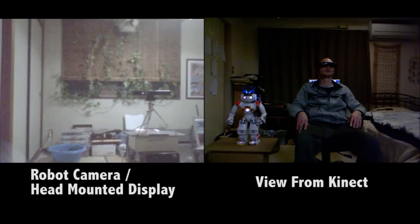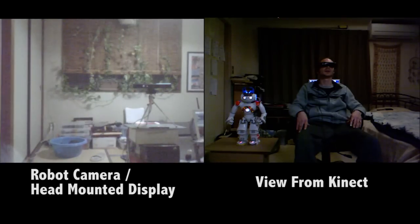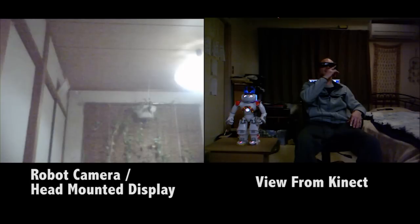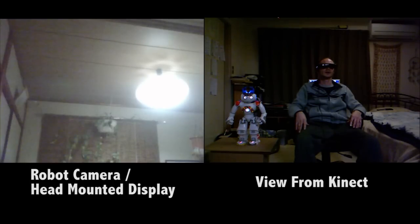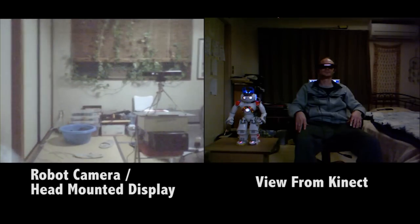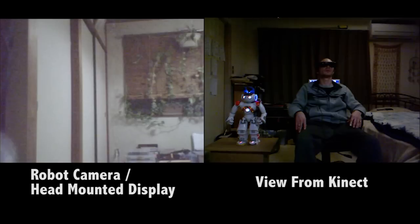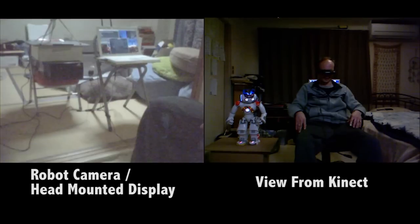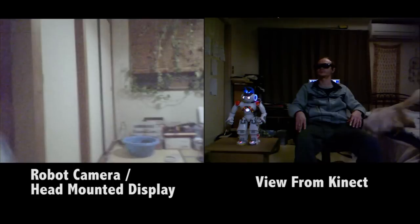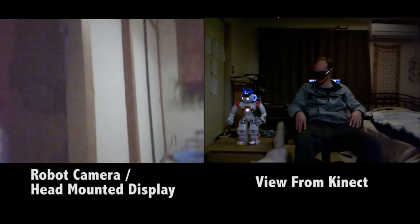Tonight I'm going to show you my final component for the virtual reality control system I've been working on for robots. I have a head mounted display that I'm wearing, and through this I'm seeing through the robot's camera. If I move my head, the motion tracker inside the head mounted display tracks my head and moves the robot's head too, so I can look around and see through the robot's eyes.